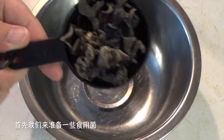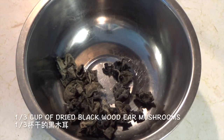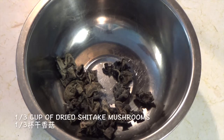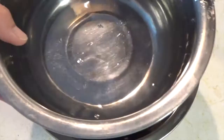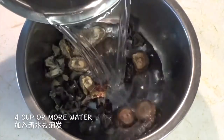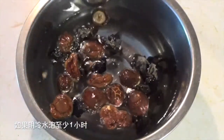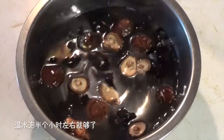First of all, let's prepare some dried mushrooms. I have 1/3 cup of black wood ear — some people call it black fungus — and 1/3 cup of shiitake mushrooms. They are all dried, so we need to add water to soak them. If you soak them in cold water, you need at least 1 hour. If you soak them in warm water, half an hour is enough.